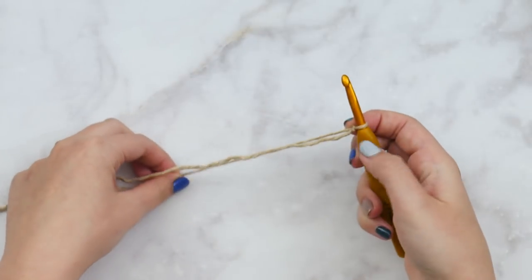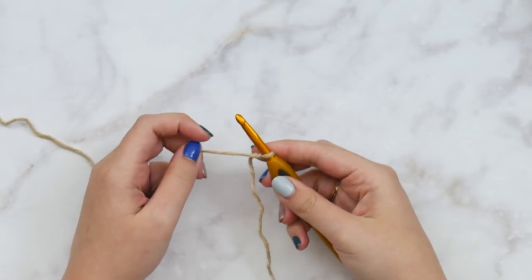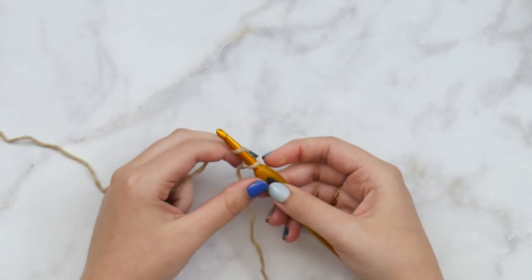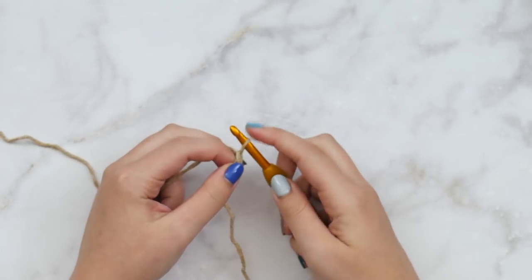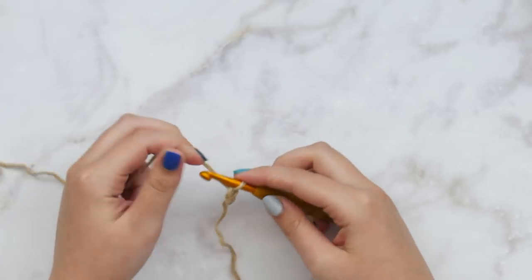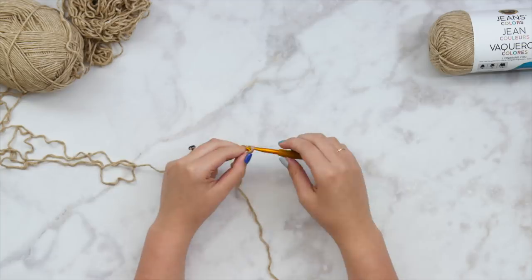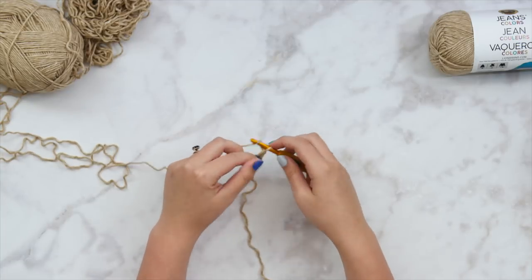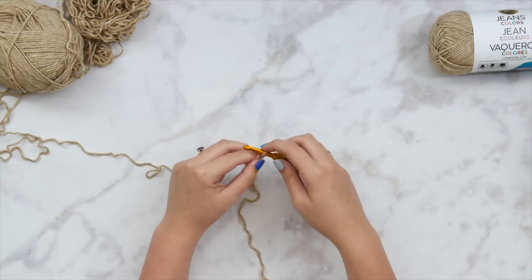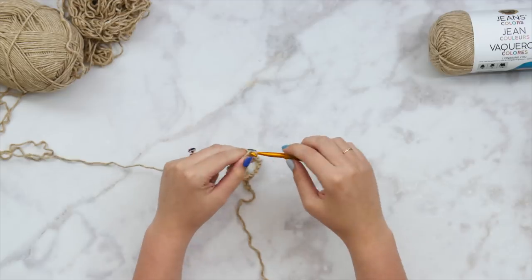Get that slipknot onto your hook, and then I'm going to start by making a foundation chain. All of my panels will start with a foundation chain. Depending on your size, you're going to make a different number of stitches. For the medium size here, I'm starting with the back panel and then I'll make the front panels next. The medium size is going to get 68 foundation chains.